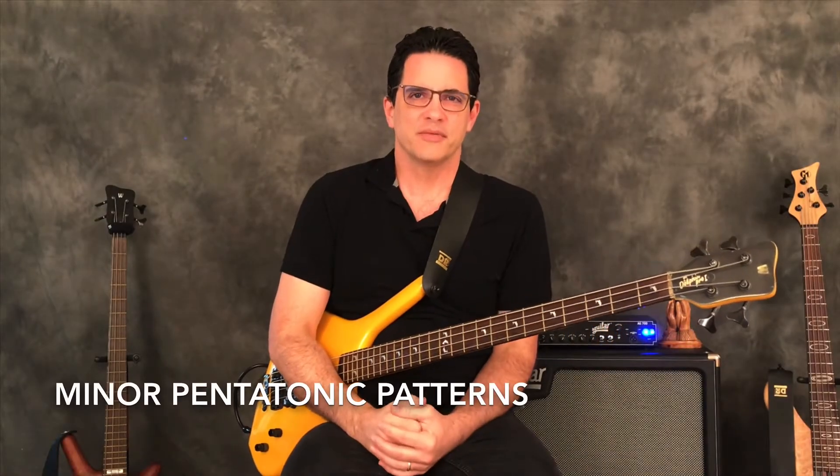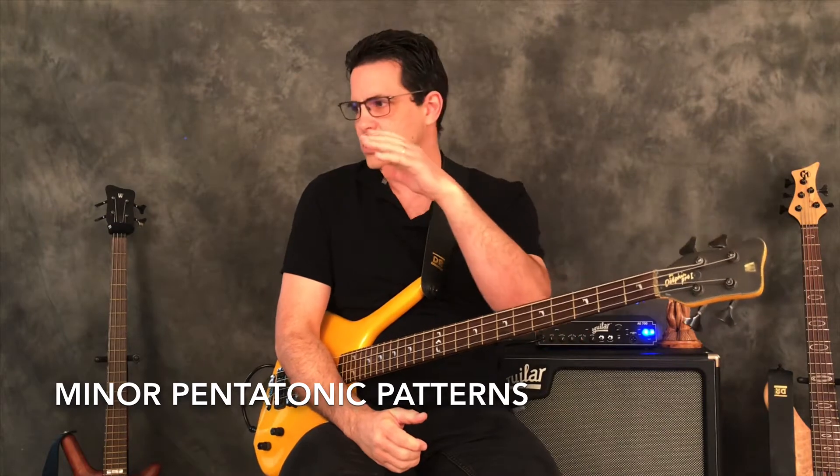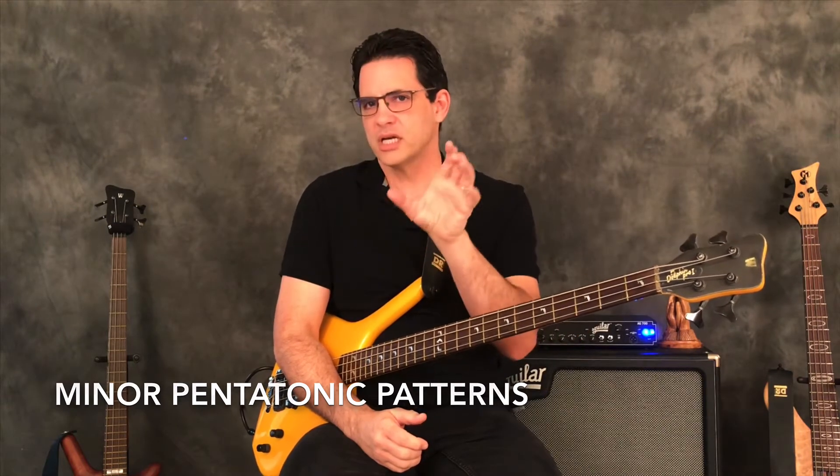Hello bass family and welcome to Everything Bass. Today I'm doing a video on how to use minor pentatonic patterns to extend the fingerboard. This is really important - I did a similar one on major pentatonic patterns and you can find that by going to my YouTube channel and looking through the videos.